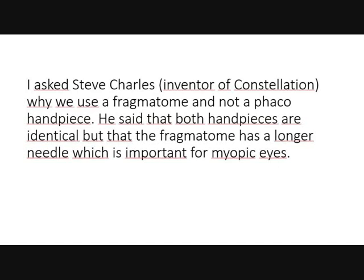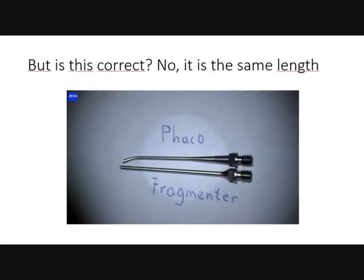I asked Steve Charles at Wind of Constellation why we use a phragmatome and not a phaco handpiece. He said that both handpieces are identical, but that the phragmatome has a longer needle which is important for myopic eyes. Is this correct? No — they are actually the same length. The phaco handpiece and the needle have the same length.